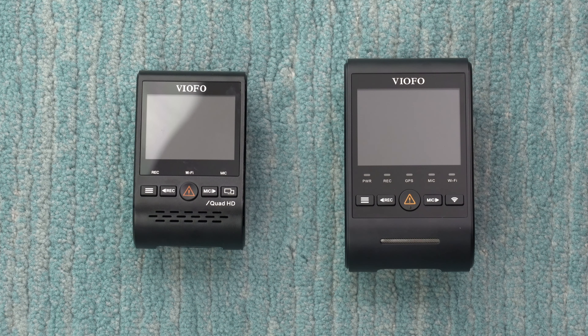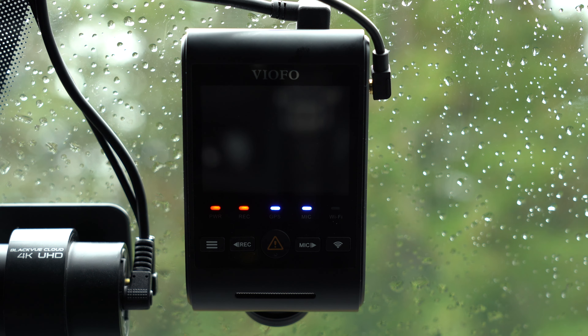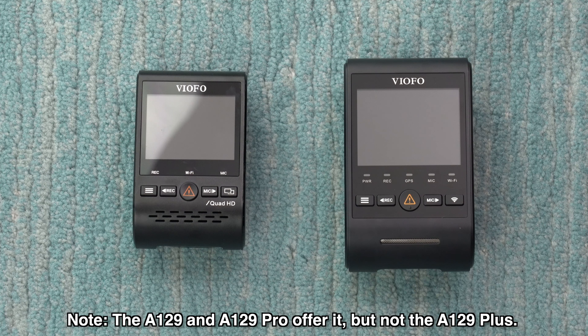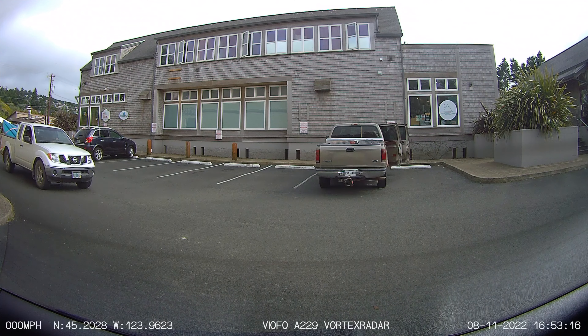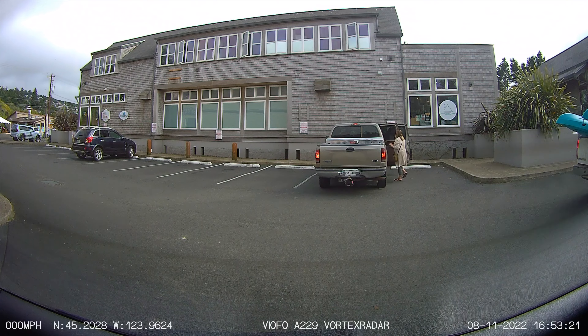The A229 also offers voice announcements to give you status updates on the dash cam — for example, 'Recording two channels started' or 'Parking recording started.' It also offers buffered parking recording. The previous generation A129 Plus could only record after somebody hit your car, but the A229 is able to record before, during, and after any impacts or motion detected around your car.